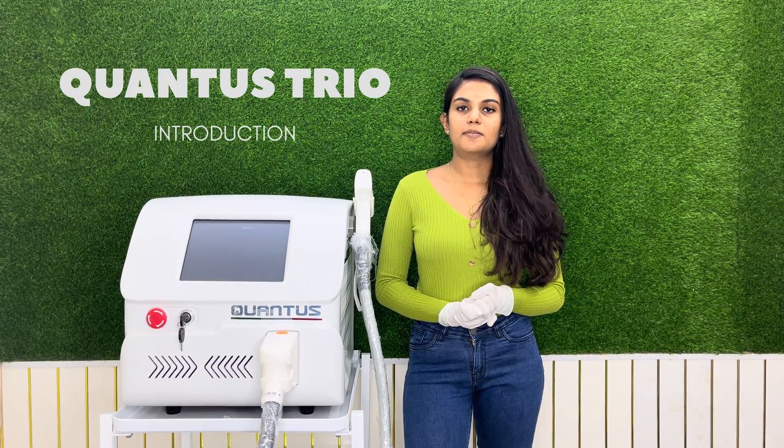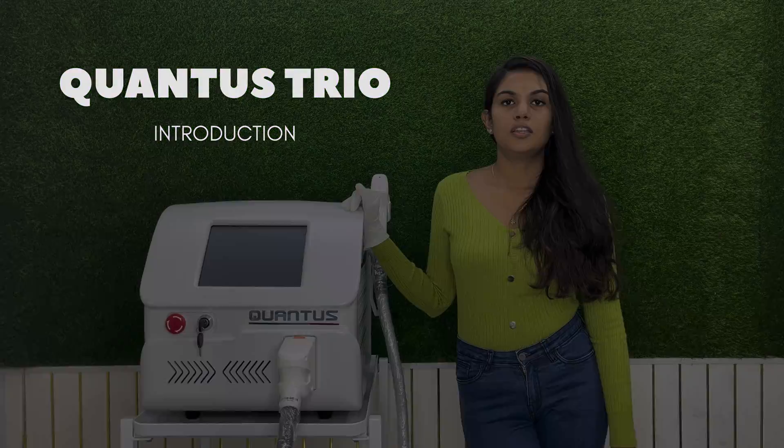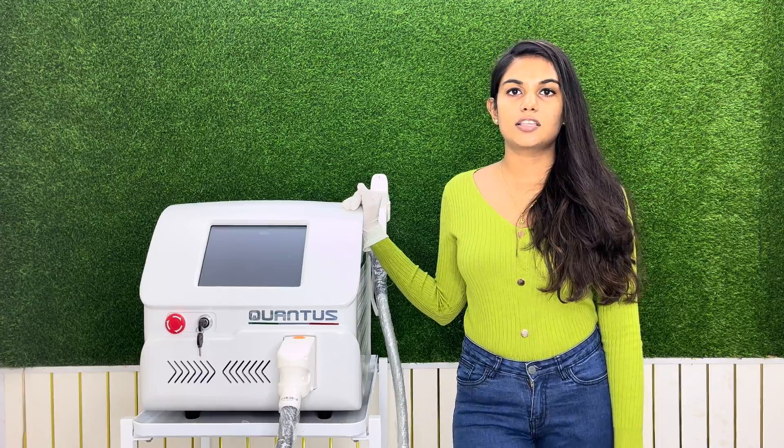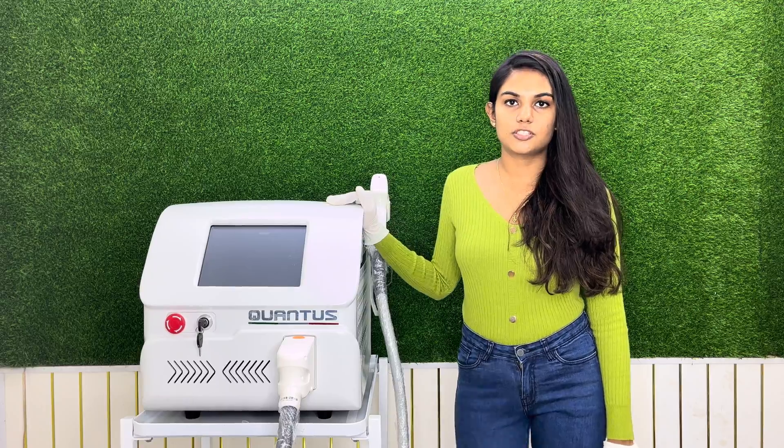Hello everyone, my name is Dr. Isha and I am a trainer at United Skincare. Today we are here to demonstrate our new machine, the Qantas Trio triple wave laser reduction machine.